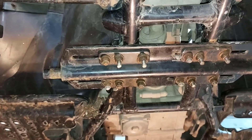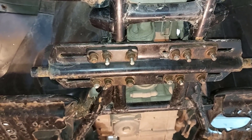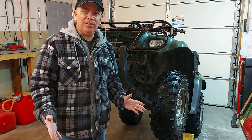So yeah, take that skid plate off for mounting the snowplow blade mount, and in the spring and summer when you're not plowing anymore, you can put your skid plate back on. And like I said, you can do all this from just laying down on the floor — it's not hard to do.